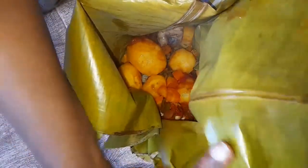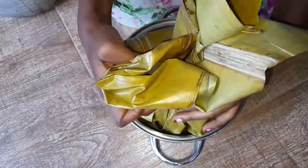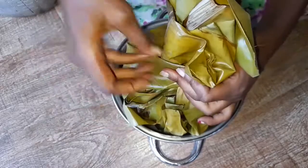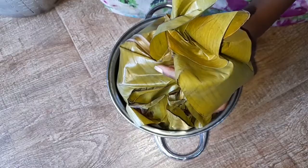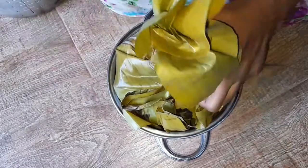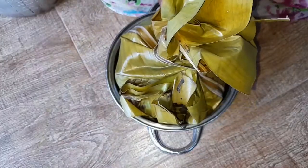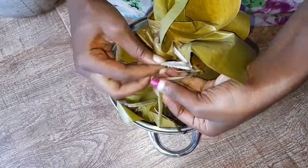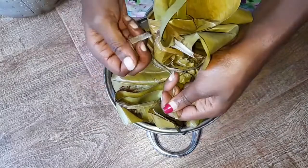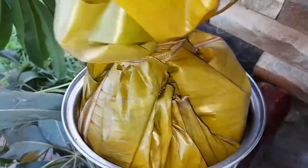Now I'm arranging everything very well to make a tight knot, making sure the soup doesn't pour out. If you haven't subscribed to My Kitchen by Nana and would like to, hit the subscribe button below in red and hit the notification bell so you're notified when I upload. Don't forget to leave your comments below.